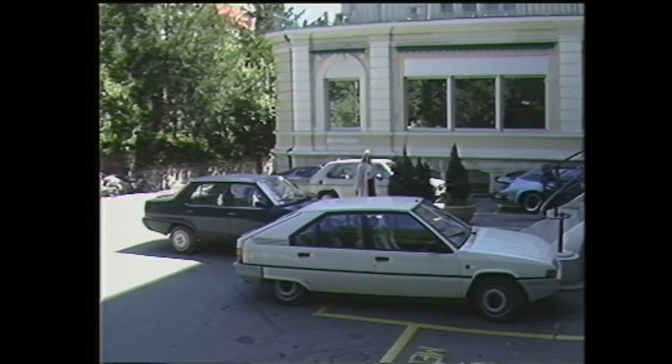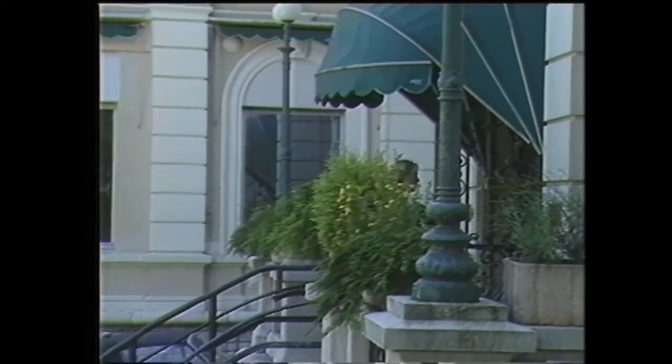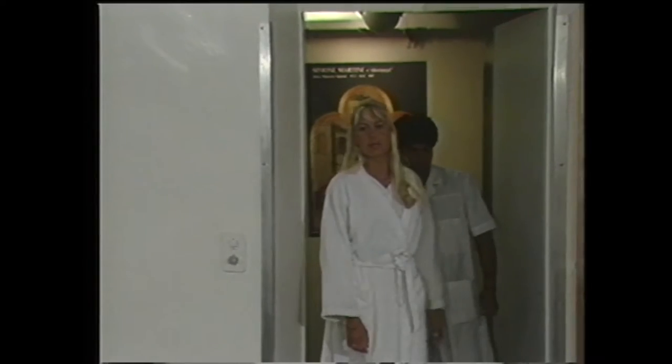Enfin, ce lithotriteur dont le prix d'achat est bien inférieur aux autres lithotriteurs ne nécessite l'utilisation d'aucun consommable tel qu'électrode ou générateur, raison pour laquelle le prix de revient du traitement est de deux à trois fois inférieur au prix de revient des traitements avec les anciennes générations de lithotriteurs.